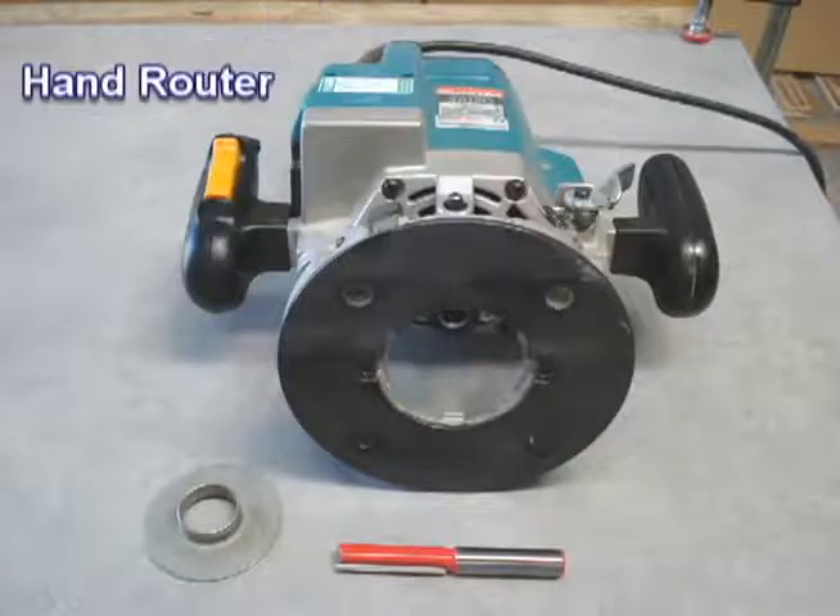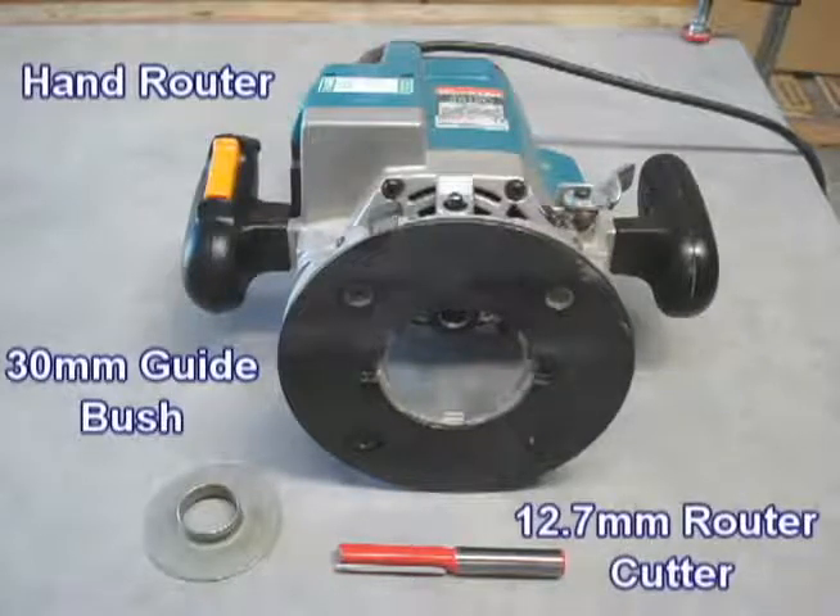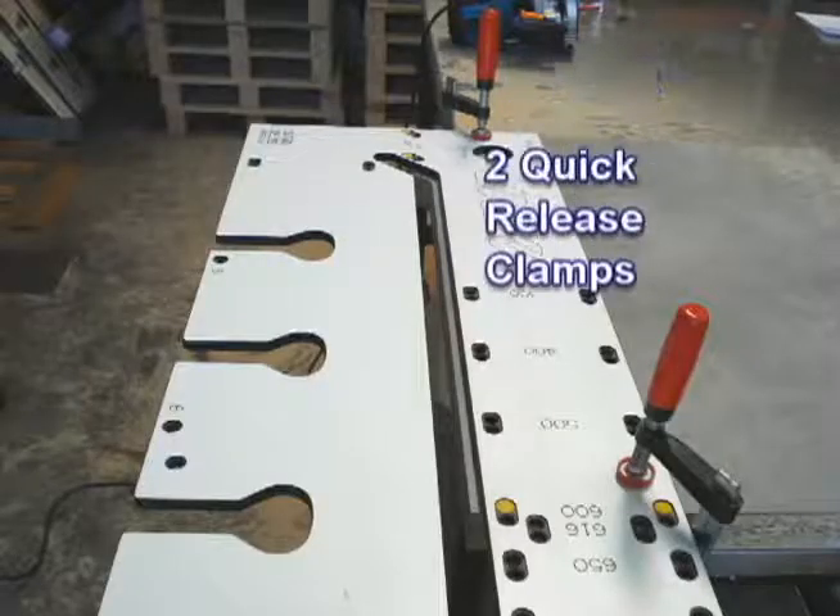To operate, you will need a hand router, a 30mm guide bush, a 12.7mm router cutter, and two quick release clamps.